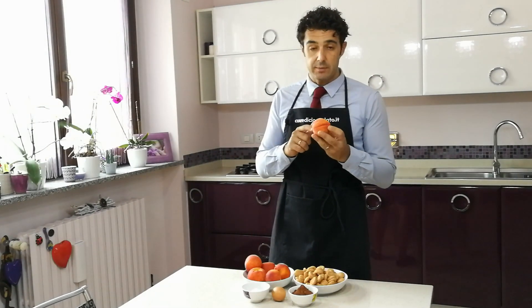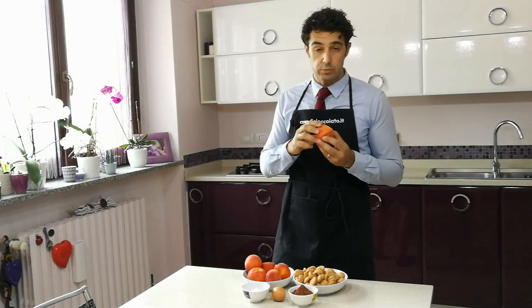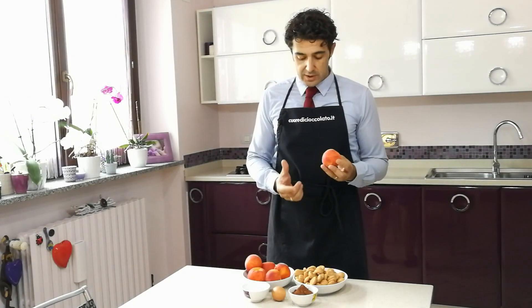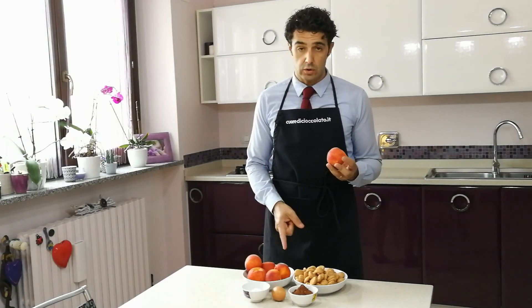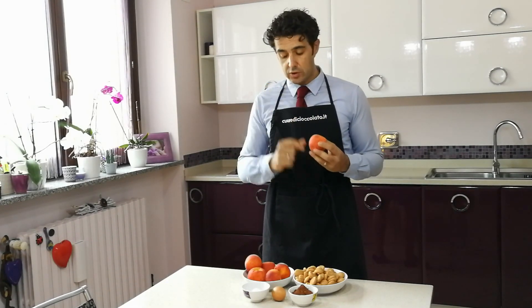Adesso tagliamo le pesche a metà, rimuoviamo il nocciolo, scaviamo leggermente un po' di polpa all'interno della pesca e la mettiamo in una ciotola. Alla polpa andremo ad aggiungere gli amaretti sbriciolati, il cacao, lo zucchero e infine il tuorlo. Alcuni lo fanno nel mixer, io preferisco farlo a mano, così che i pezzi rimangano leggermente croccanti.